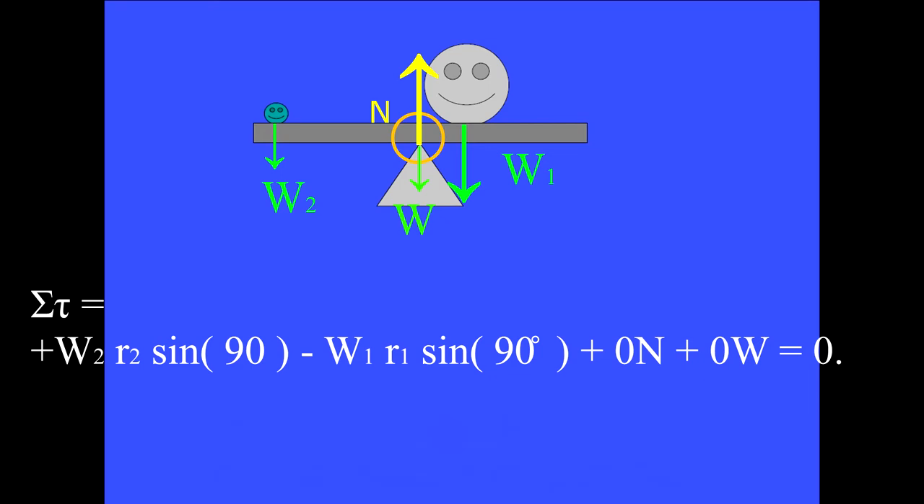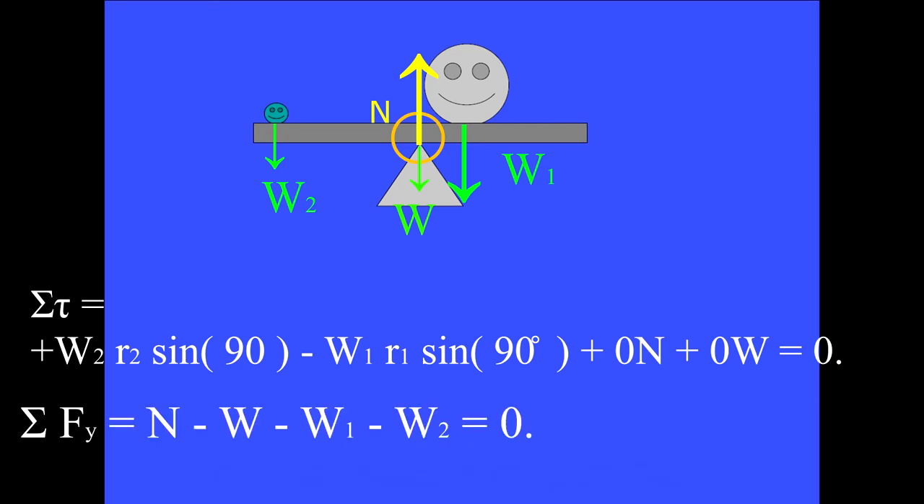We now have two equations: the sum of the y components of forces and the sum of the torques equation. In this case we could have two unknowns. For W equals 1100 newtons, W1 equals 950 newtons, W2 equals 150 newtons, R1 equals 0.25 meters — please show that the normal force N equals 2200 newtons and that the lever arm R2 equals 1.6 meters.